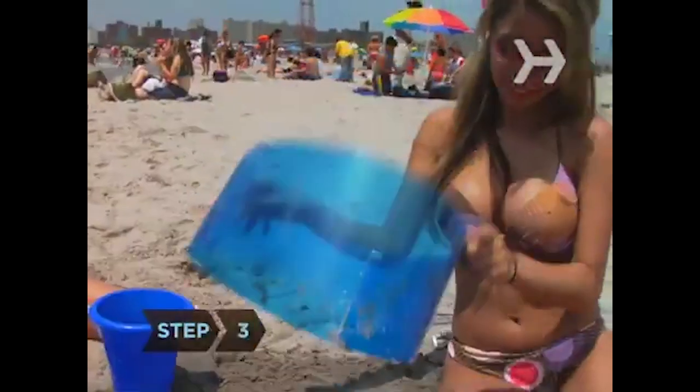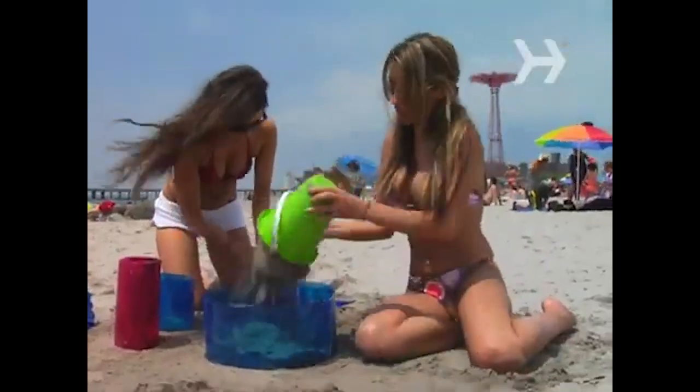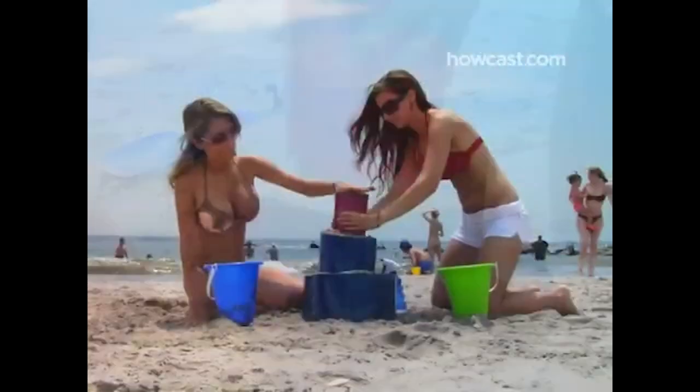Step 3. Start making towers with the help of your bottomless molds. Place the largest in the center of your foundation. Fill it with very wet sand packed down as hard as you can. Place progressively smaller containers on top until you have a satisfactory wedding cake-like structure.